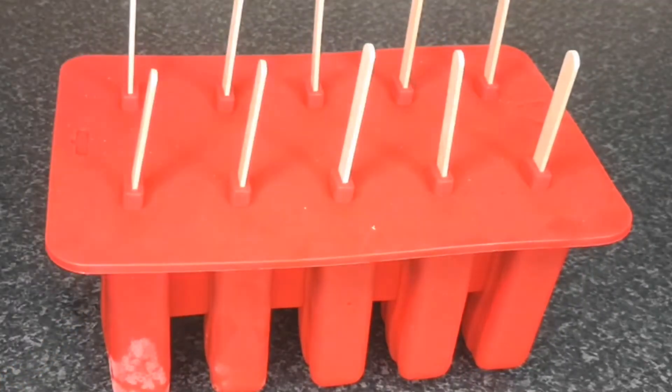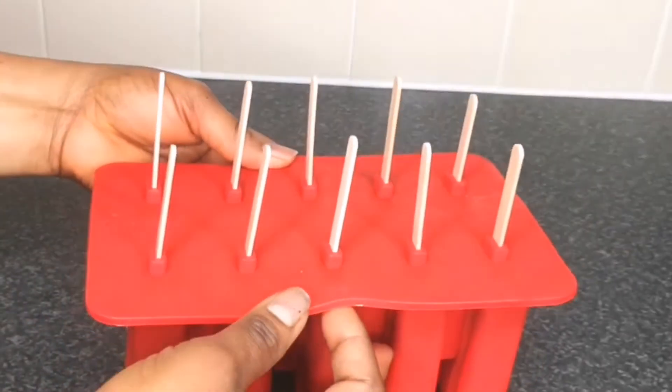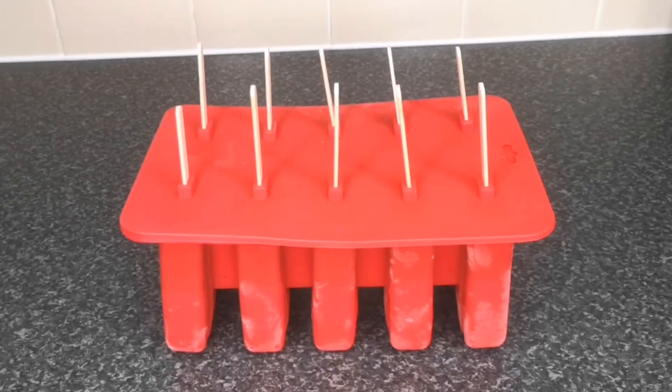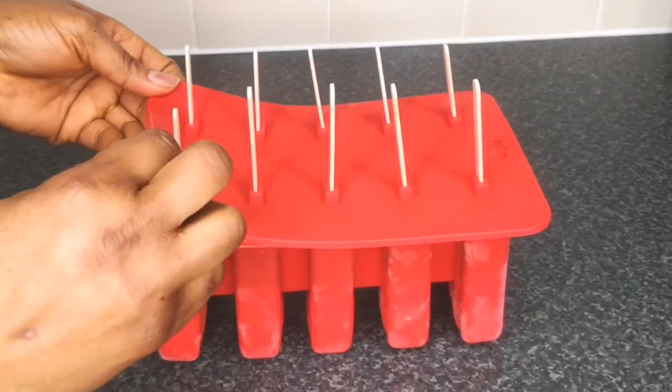This time I did not leave it overnight — I just left it in the freezer for three hours straight. Please give this video a thumbs up. This is three hours later and I'm going to open it and show you what it looks like.